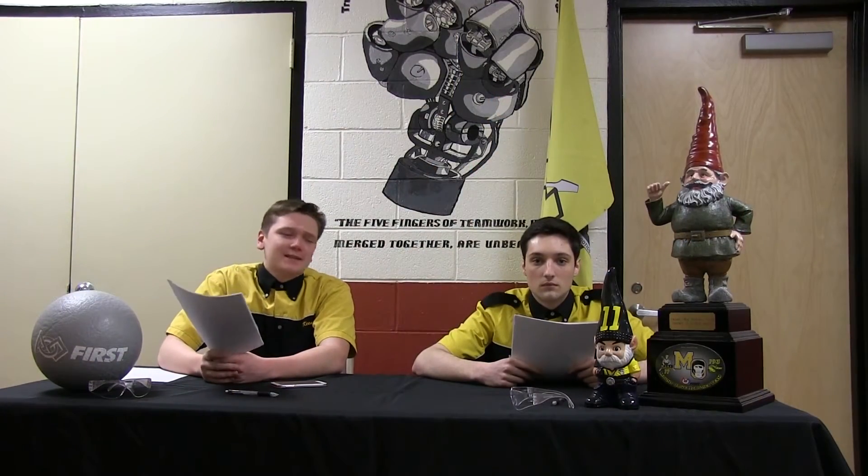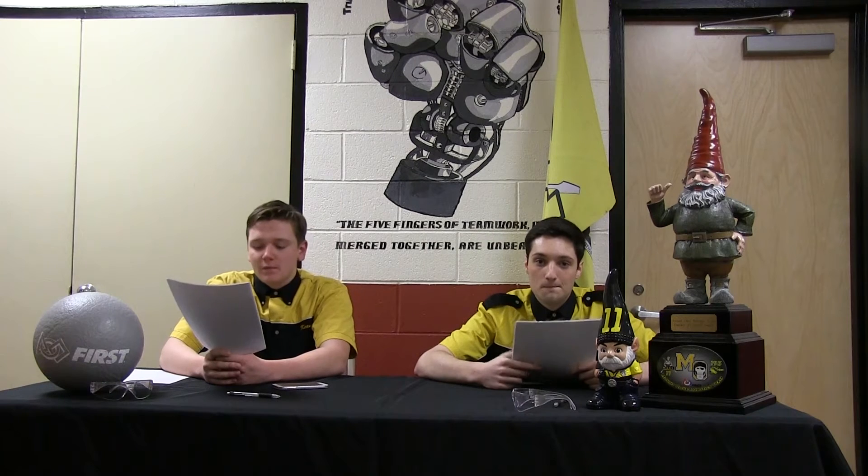The key to success this week was to start making standoffs — major key. We really got a head start on the robot this year. They don't want to build a robot, so we're gonna build a robot. That's all we got for you today, see you next week on Morton Minutes. More to come soon.